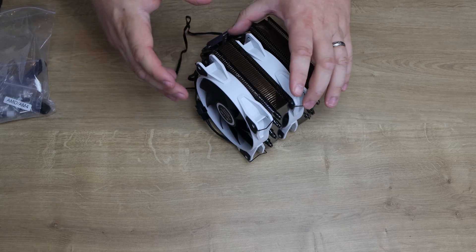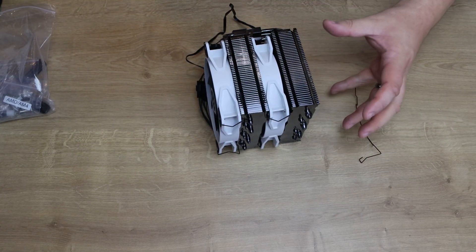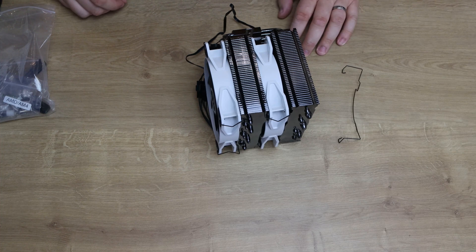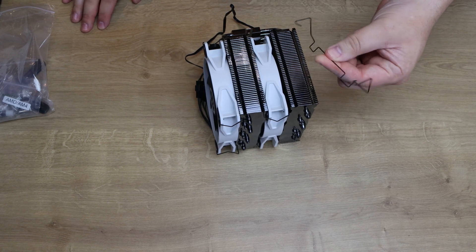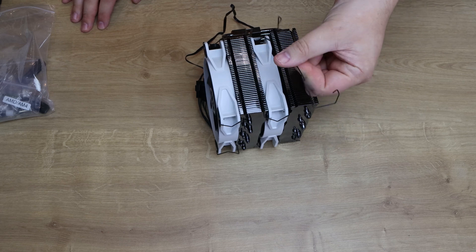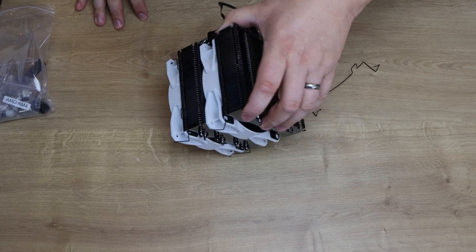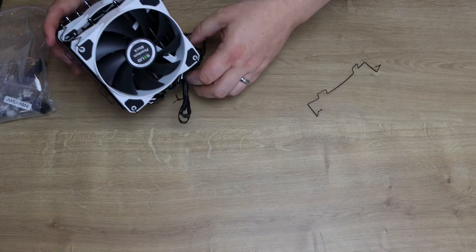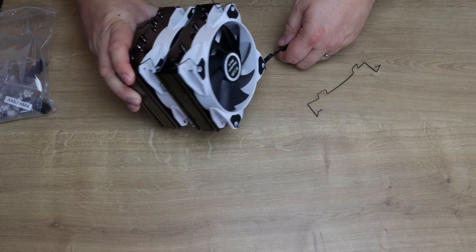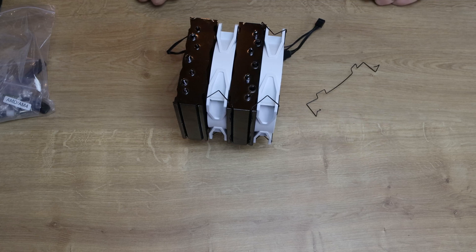Once both fans are clipped in place, there are no fittings included for a third fan, so you'd have to source those or find a unique way of attaching it to the heat sink. But that's basically what it looks like when fully set up. Now let's plug this in and find out how good it actually is.